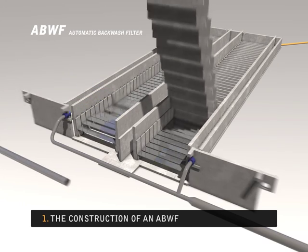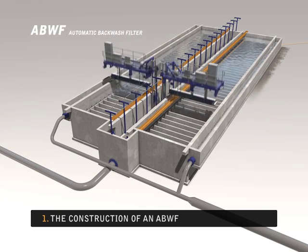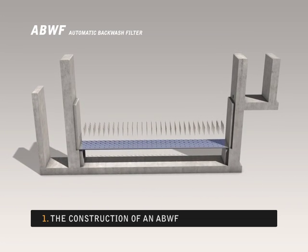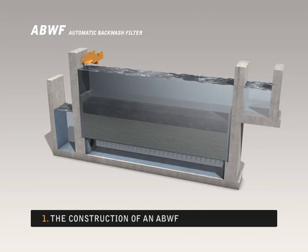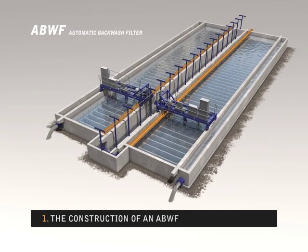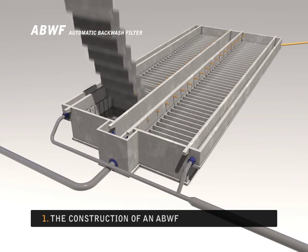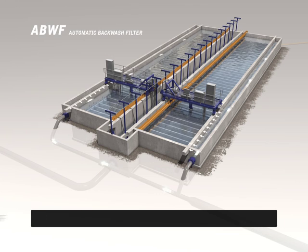An ABWF, or Automatic Backwash Filter, is a unique double layer sand filter that operates continuously. The bottom layer consists of fine-grained quartz sand, and the top layer consists of coarse-grained hydro anthracite. The filter consists mainly of concrete structures and few mechanical parts, meaning it can be constructed at a relatively low cost despite the large filter area. An ABWF also requires little maintenance.